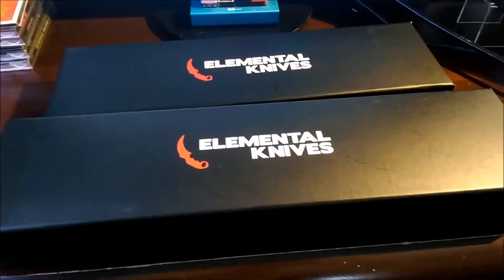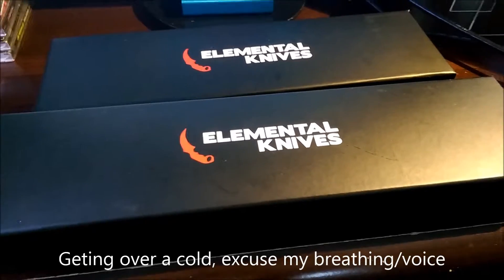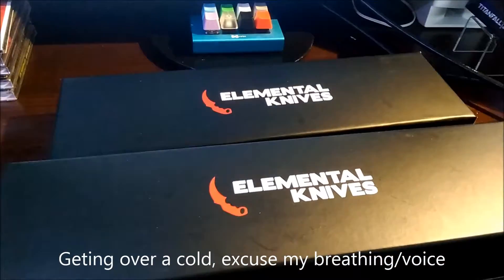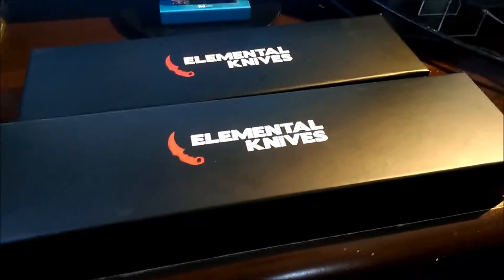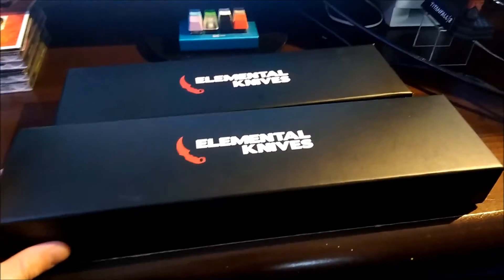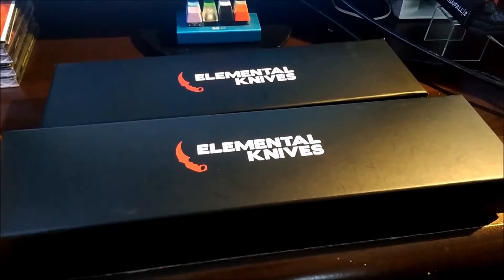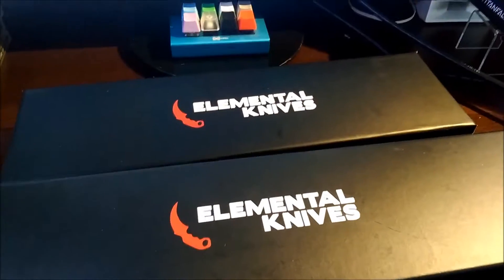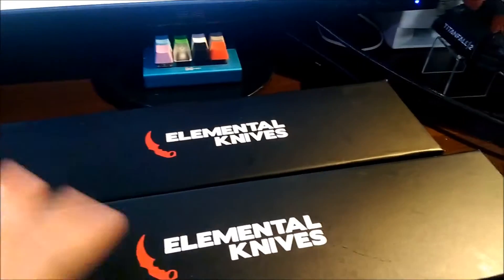Since yesterday, Friday February the 10th, I got my second knife from Elemental Knives. I figured I'd make a quick video on both of them. My first order I got a week ago, which is this big bottom box here — a Hyperbeast M9 Bayonet — and the top box is a Huntsman Black Pearl.